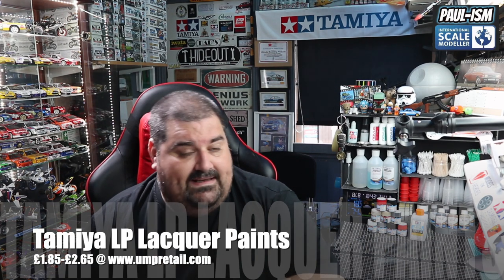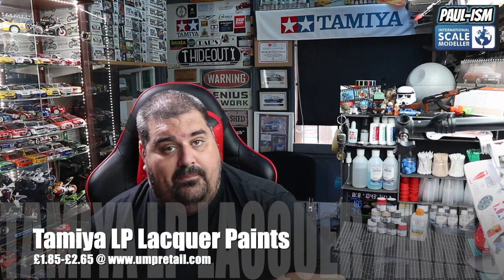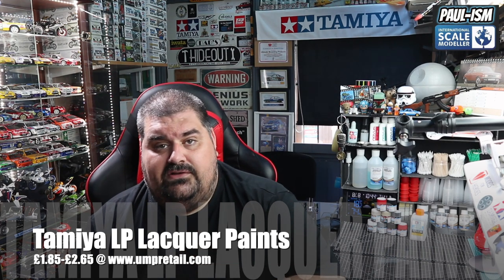Very happy with these paints — can't wait to add the full range to my collection. I'd be using these as much as I possibly can now — highly recommended. We've got the full range at umpretail.com — they're going in and out of stock as they're proving very, very popular. There's an offer on the full range saving about 10%. We've got all kinds of modelling goodies on there as well. Check out the Ancestorscale Modeler Facebook page and forum, my Paul ISM Facebook page for personal modelling work, the Live at the Bench group, and the Off-Air Hangout group. Hope you liked that look at the new Tamiya LP paints — highly recommended. Catch you all next time!